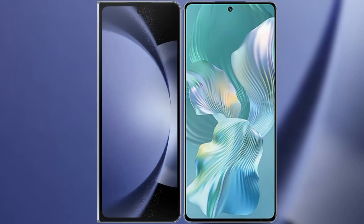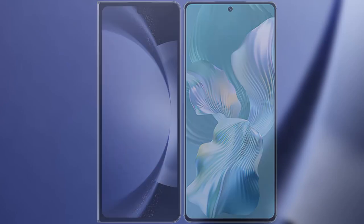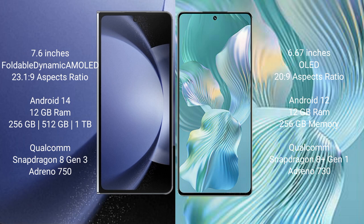I will compare the new Samsung Galaxy Z Fold 6 with the Honor 80 Pro Flat. The Samsung Galaxy Z Fold 6 comes with a 7.6-inch foldable dynamic AMOLED display and Snapdragon 8 Gen 3, while the Honor 80 Pro Flat features a 6.67-inch OLED display and Snapdragon 8 Gen 2.